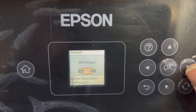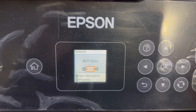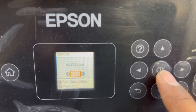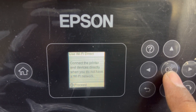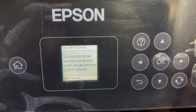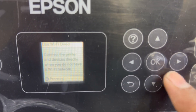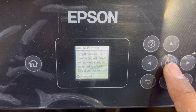Wi-Fi Direct, as you know, means that you can connect directly from your smart device to the printer without going through an access point or modem. We'll press OK. It says 'Connect the printer and devices directly when you do not have a Wi-Fi network' — same as I just mentioned. Press OK to proceed.